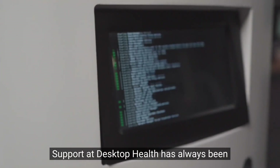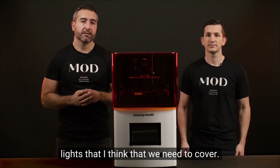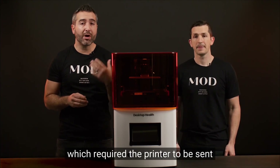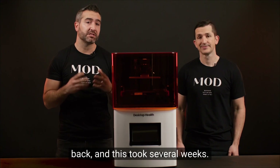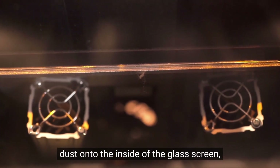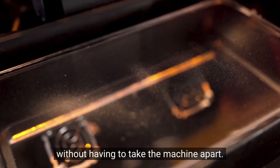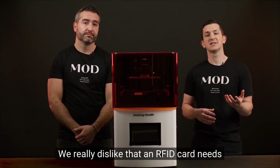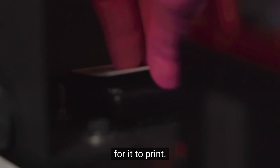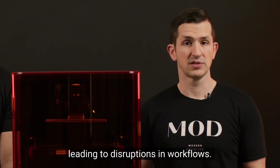Support at Desktop Health has always been helpful, but there are a couple of lowlights to cover. We had to replace the force sensors in one of our printers, which required the printer to be sent back and took several weeks. One issue is the heating elements blow dust onto the inside of the glass screen, making it nearly impossible to service without taking the machine apart. We really dislike that an RFID card needs to be placed on the printer for it to print — this feature is unnecessary and annoying, leading to disruptions in workflows.